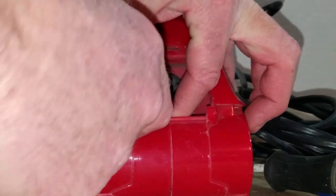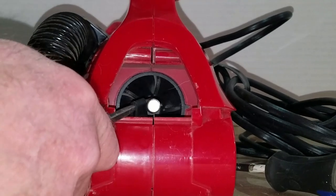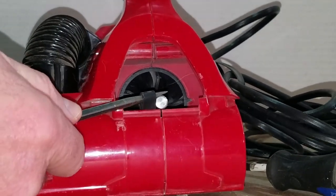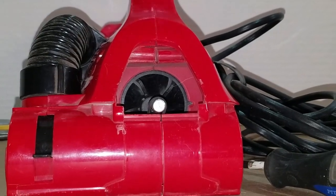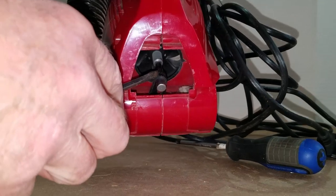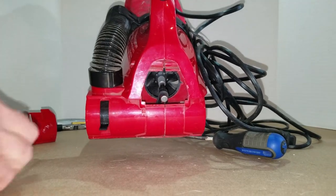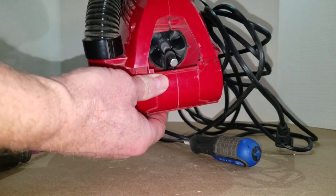To get that belt onto the shaft, stick a screwdriver through the belt, put that screwdriver up onto the shaft, and then just guide it into place. You don't have to worry about where on the shaft that belt is riding — as soon as it starts spinning, it's going to put itself in the right spot.